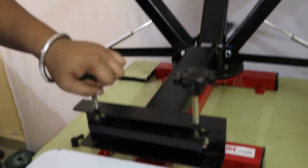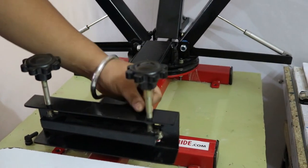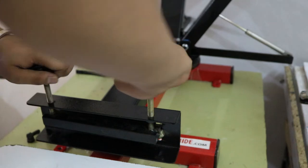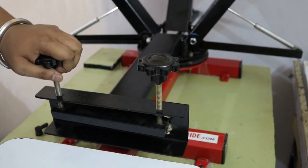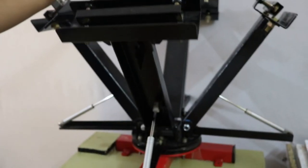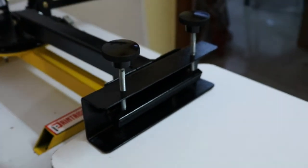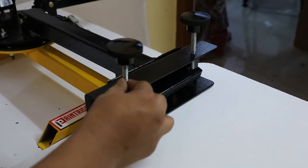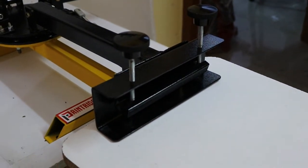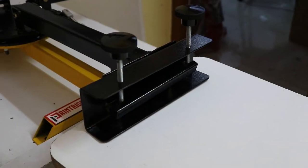For the knobs, the Heavy Duty Press has bigger knobs, a bigger thread, and you can give more pressure, providing better registration while holding your frame. On the other side, the Startup Press has a smaller knob and smaller thread size — pretty much smaller — for holding your frame.